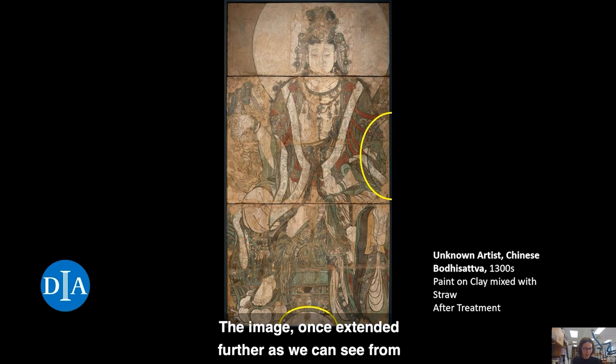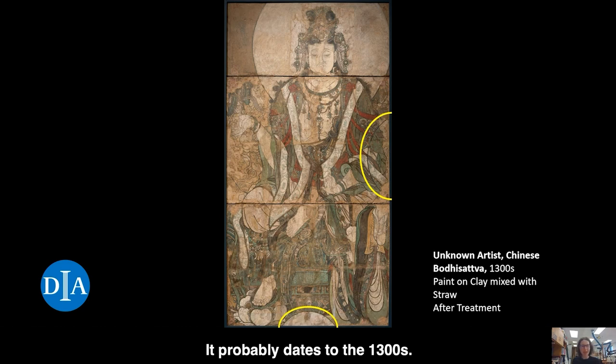The image once extended further, as we can see from the cut of halos of two more figures, but we do not know the full extent of the original composition. We also do not know the exact origin of this mural fragment. It is speculated to have come from a temple or monastery from the Shanxi region in China. It probably dates to the 1300s.